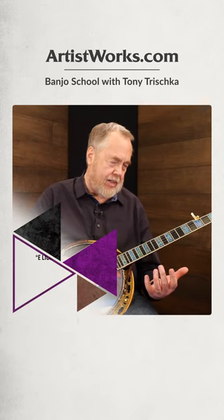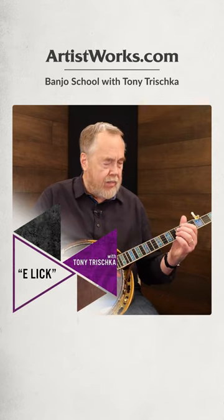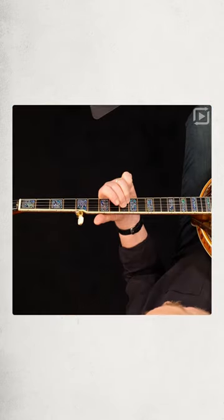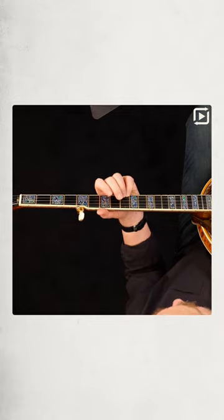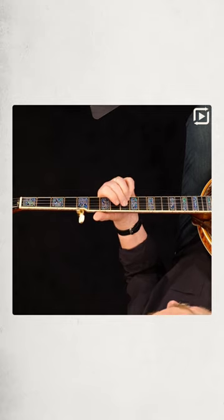Over the years, Bill Keith showed me many things — still one of my banjo heroes — one of which is this cool E lick, where you have the pinky. You're basically at the 9th fret of the first three strings, but instead of barring, you've got pinky, ring, and middle.